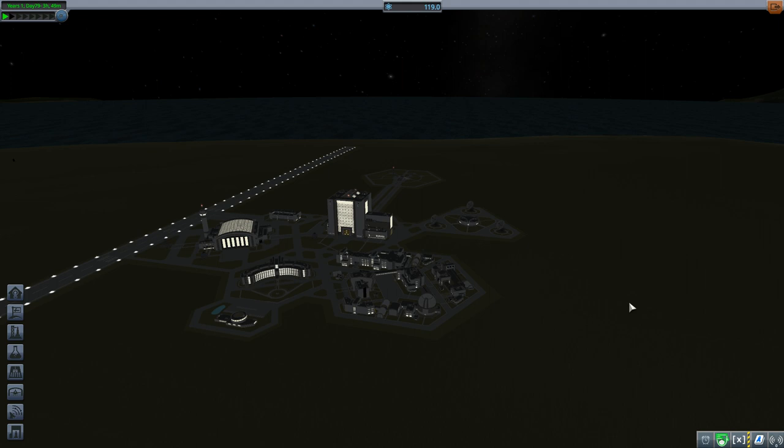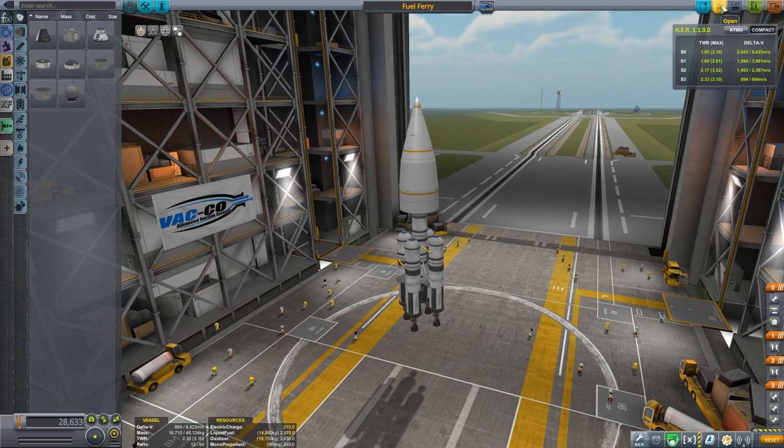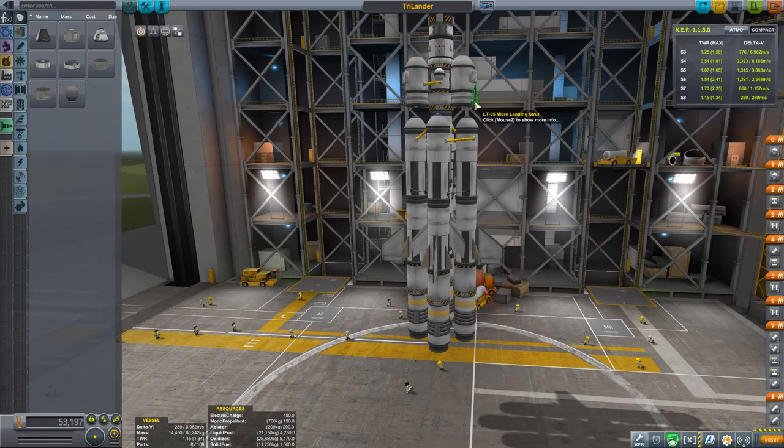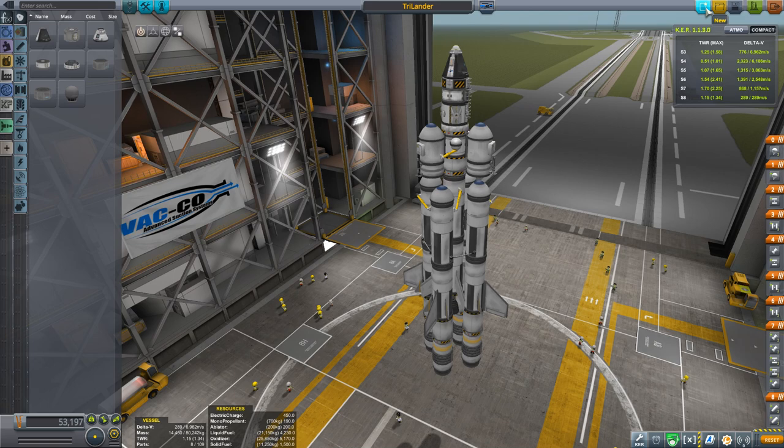We're back! Johnny here — strap yourself in because today we've got a rocket design episode. We're gonna go in and create a new awesome design with the new rocket parts we unlocked. What we had before, the trilander, was something that worked fine — we had a trilateral upper stage just to help with stability when landing, so we might do something similar but create something new.